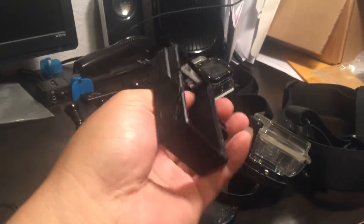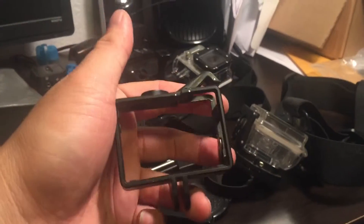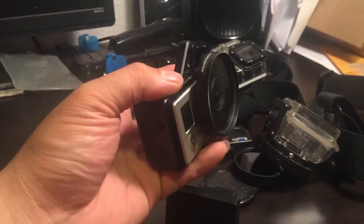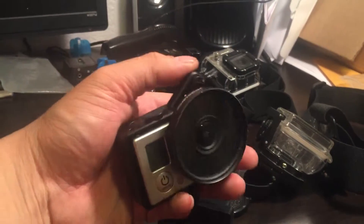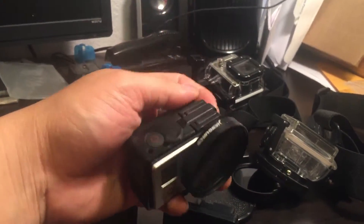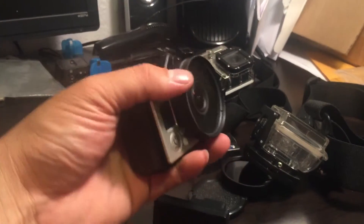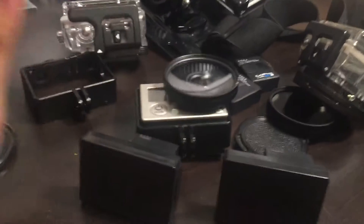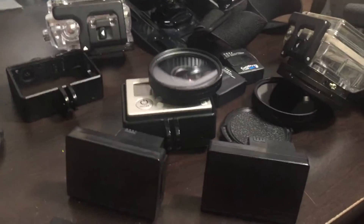You can find the skeleton cases on eBay for dirt cheap — a couple of bucks, maybe five or six bucks. These are awesome. If you want to lock it in, just like that, or if you want to take it out, you can do that. These lenses are pretty awesome too — they will cut the glare in half when you're recording.